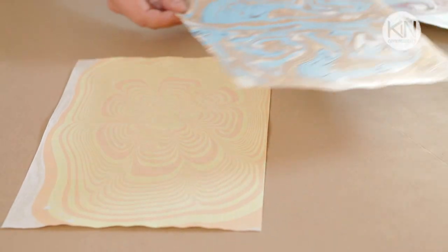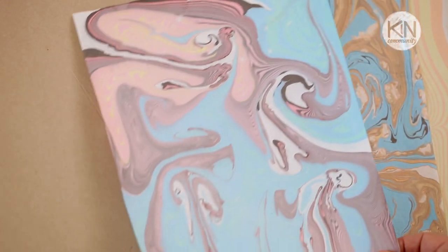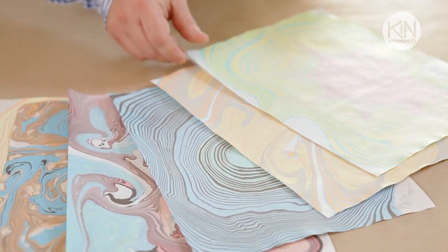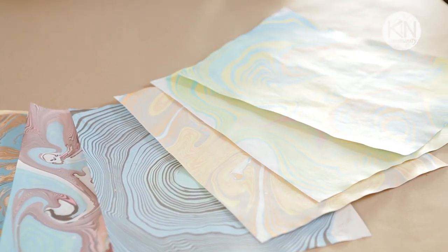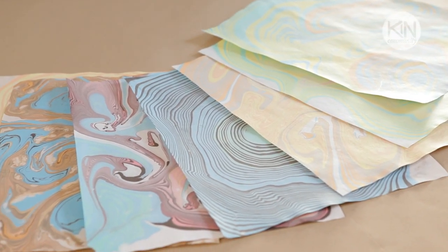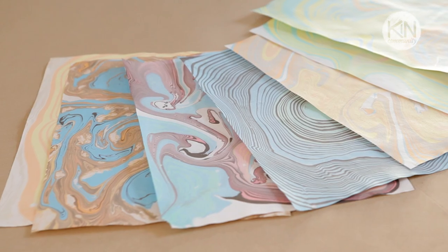How you use your marbling paper is really up to you. You may find some patterns are so pretty that you want to frame them. At the end of today's video, I've selected six paper projects that would be perfect for using your new marbling paper. I do hope you'll give this project a try — have fun experimenting with different color combinations and finding new ways to manipulate the ink on the surface of the water. Thank you so much for watching, and please join me next time for another great DIY.